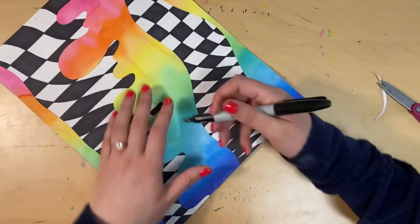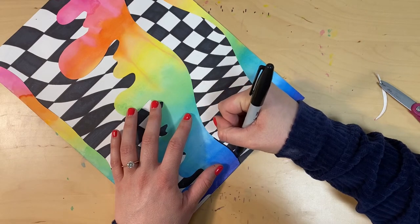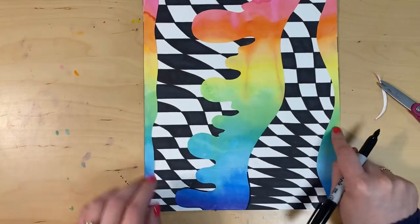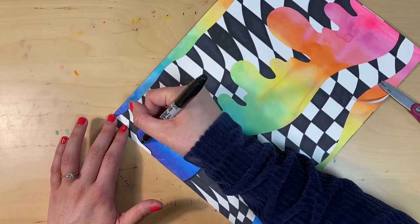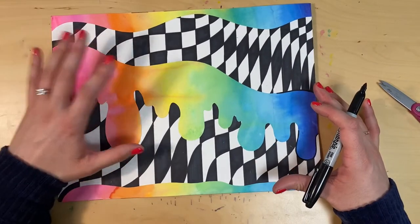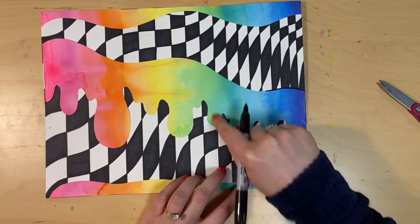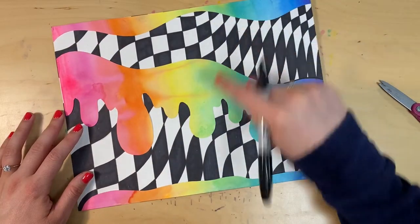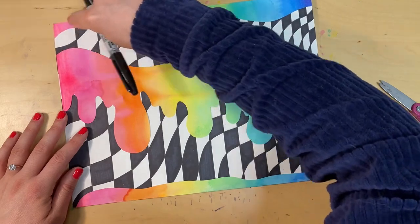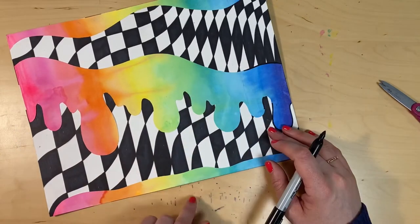The next step is to give our painted paper shapes an outline with a Sharpie. Go around the edge of the painted paper, drawing right on top of the painted paper part and giving the shape an outline. Do that to all of your shapes. Then we're going to add some shading around the edges. Anywhere where your painted paper meets the black and white background, you should have an outline. You don't need to outline the top edges or the sides where there's no black and white background — just at the end of the paper.